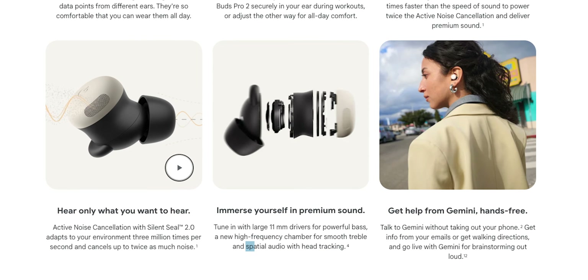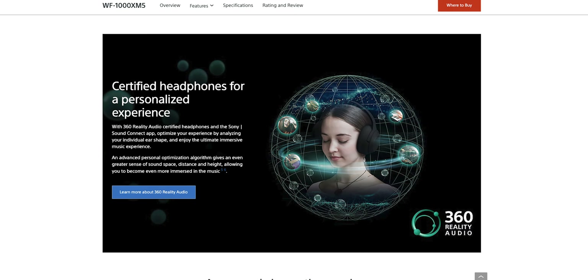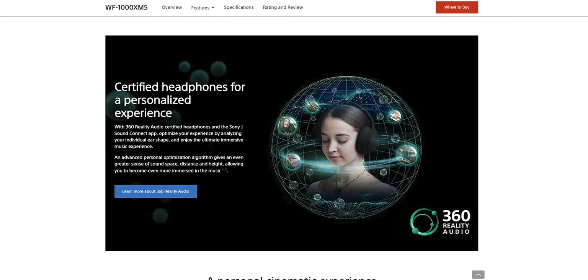Both earbuds support their manufacturer's chosen flavor of spatial audio with head tracking. Both earbuds offer wired and wireless charging, and both earbuds have some of the better pass-through modes that we've seen in our labs. Take that as you will.